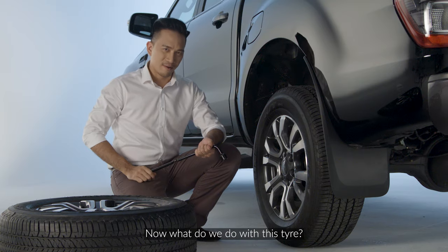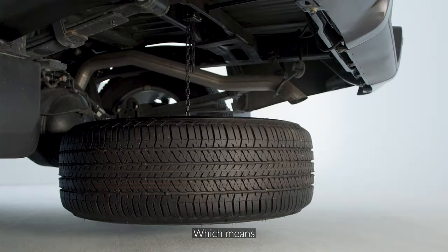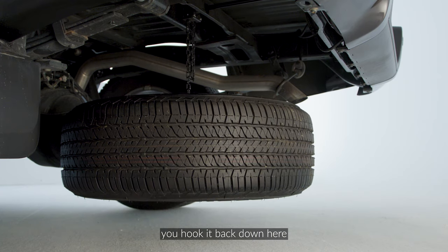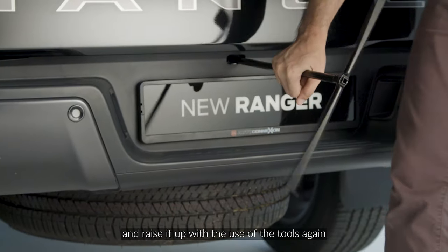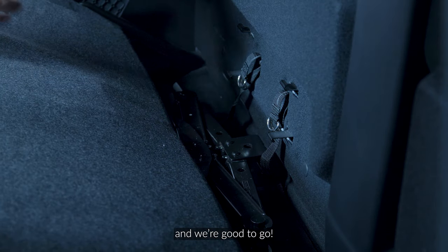Now what do we do with this tire? The flat tire goes back to where the spare tire once was, which means you hook it back down here and raise it up with the use of the tools again. Put the tools back to where you found them and we're good to go.